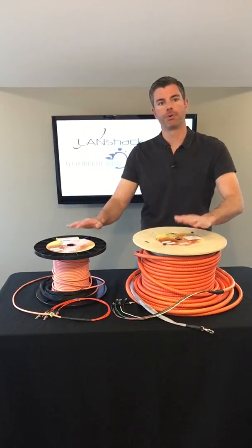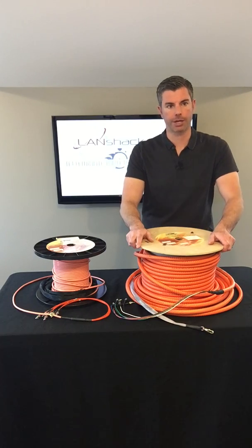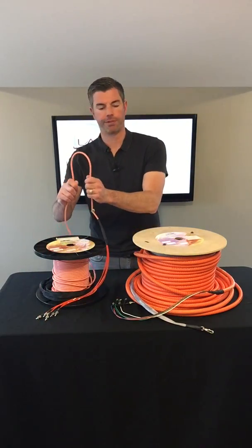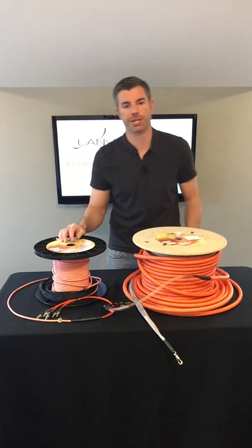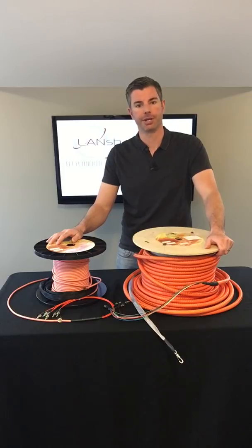For comparison, both of these are our Quicktrex 100-foot six-strand all-in-one assemblies. This one's obviously our traditional interlocking armor and this one's our new micro armor assembly. As you can see, the micro armor is much more flexible than the standard interlocking armor. It's also 65% smaller in diameter and 75% lighter than standard interlocking armor.